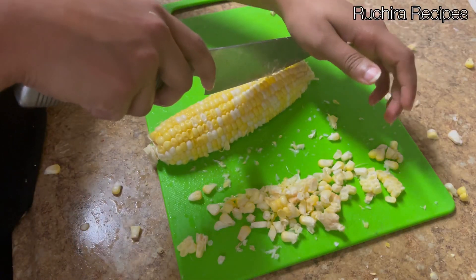Take a baking tray and cover it with parchment or butter paper. Take a sweet corn rib — that is one quarter of the corn — and start applying the seasoning. If you don't have a brush, apply the seasoning using a spoon or directly with your hands.